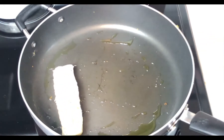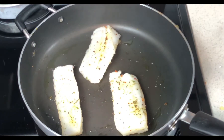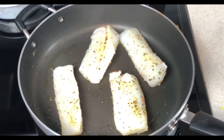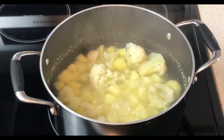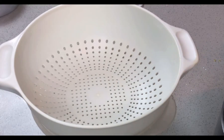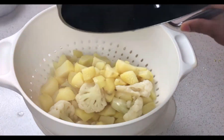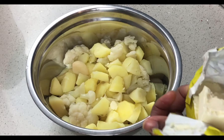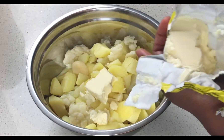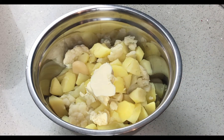The next step is to add the cod to the pan and sear for about 2 to 3 minutes per side. Now that my potato is cooked, I'm gonna drain it and then reserve the water because I might need it later. Then I'm gonna transfer it into a bowl and add my butter — about 2 tablespoons of butter.